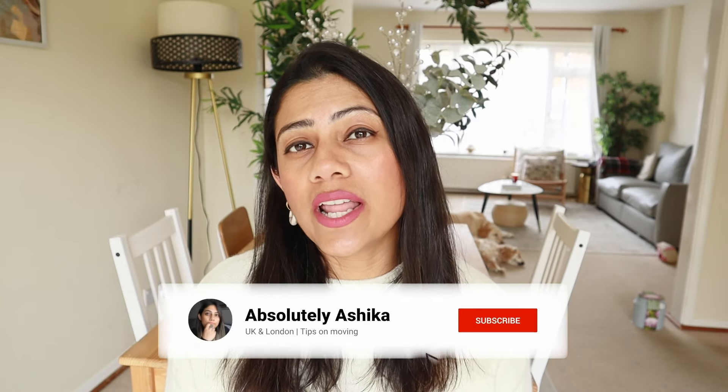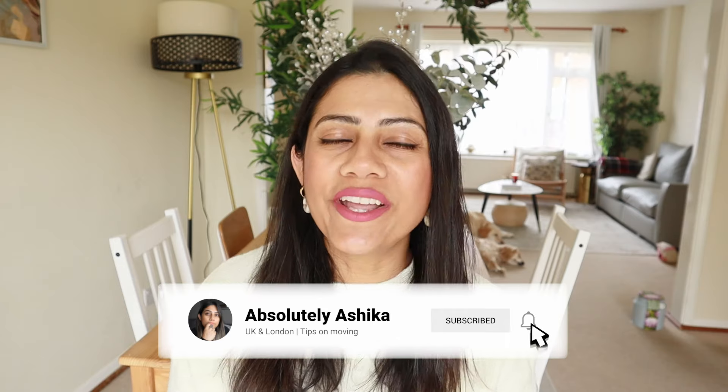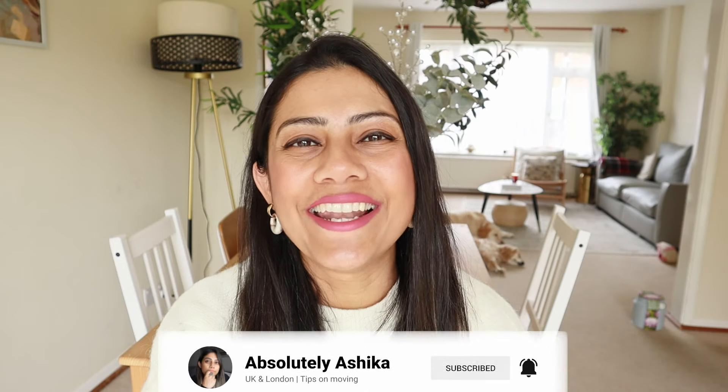So in today's video, I'll be telling you what went wrong, what you need to do to get a license, and what to avoid. I'm Ashika and let's dive in.